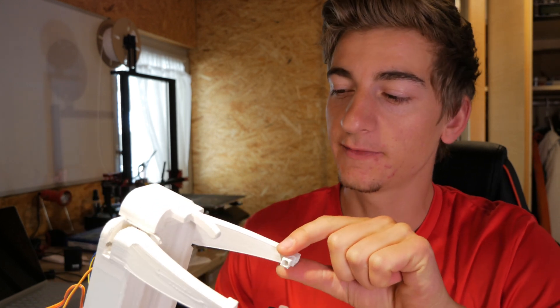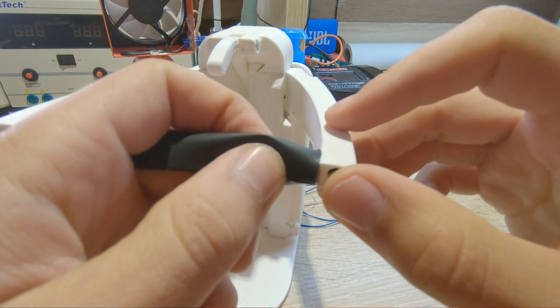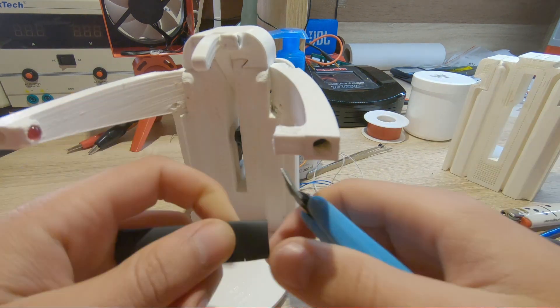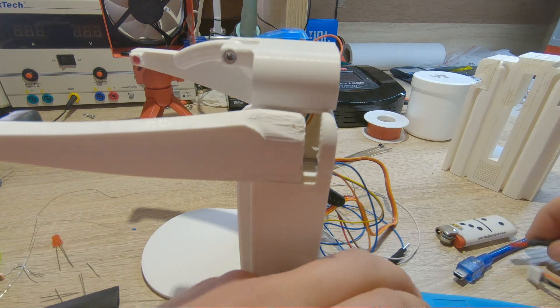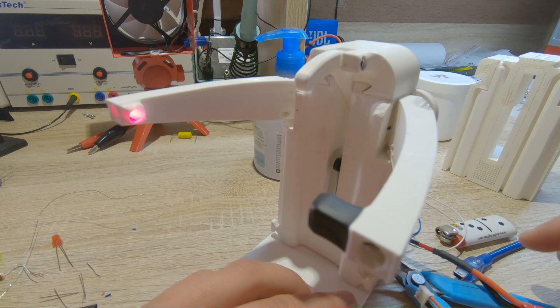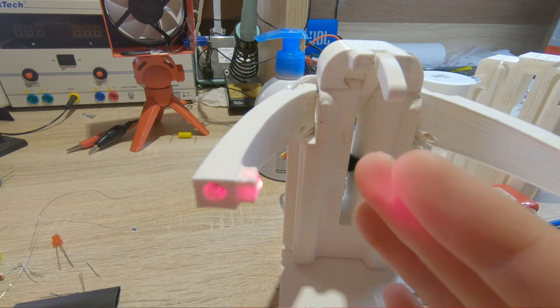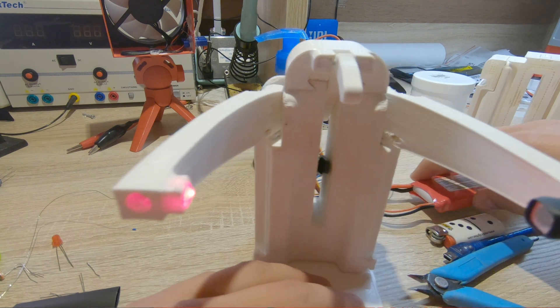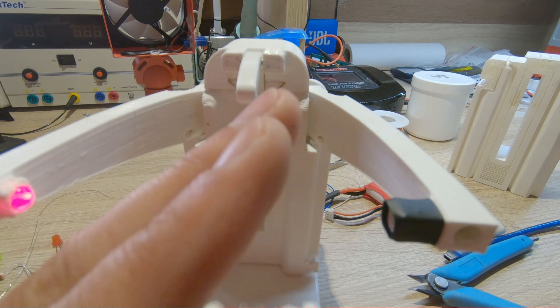Everything is okay, but one problem I have is with the sensor — the 3D filament lets too much light through, so the sensor doesn't react to the LED properly. I can fix this with shrink tubing, which I pull over the sensor. After applying it, it's much better. But I also have to change the threshold value in the software to which the sensor reacts.